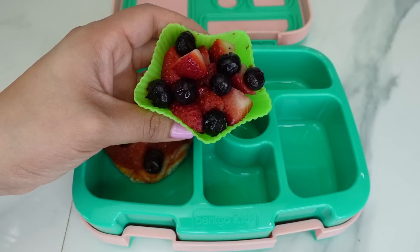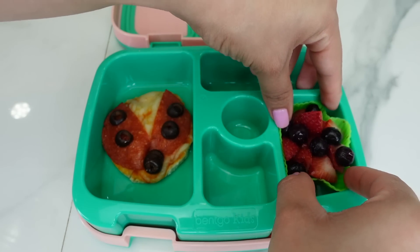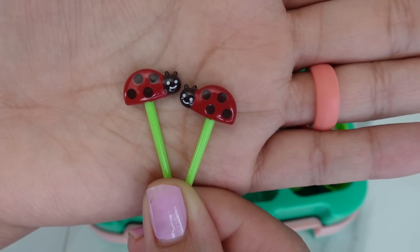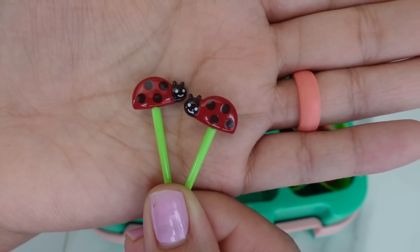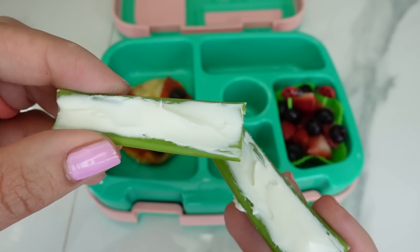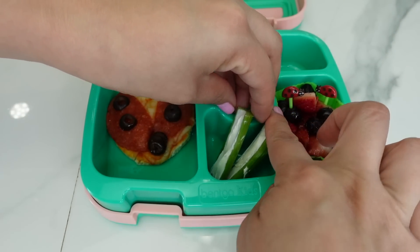Next I'm going to pack this ladybug fruit salad — this is just strawberries and blueberries, and I will also be adding ladybug fruit picks to the fruit salad. For her vegetable she is getting two pieces of celery with cream cheese.